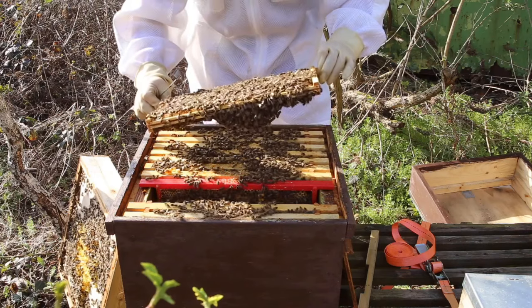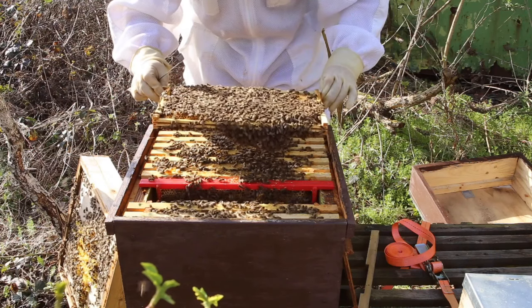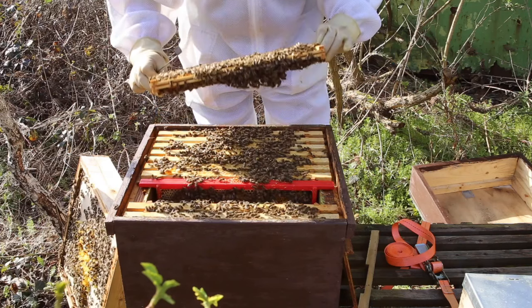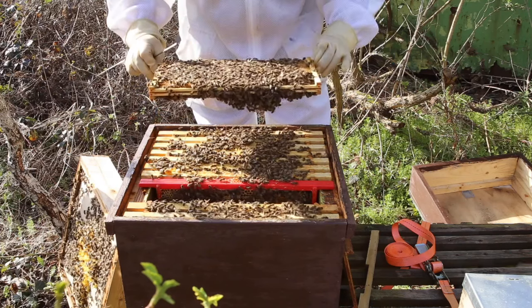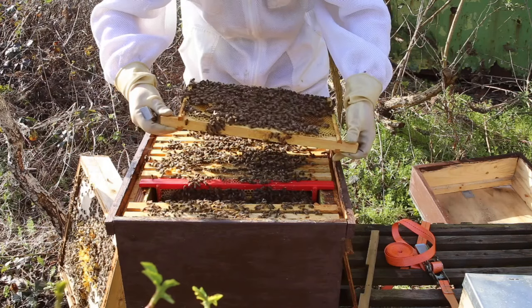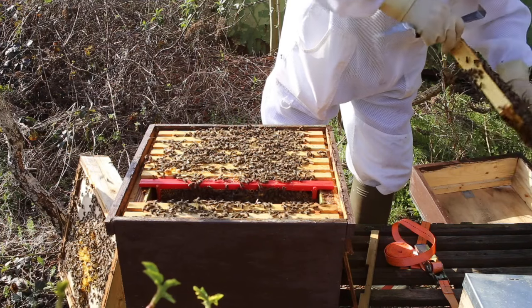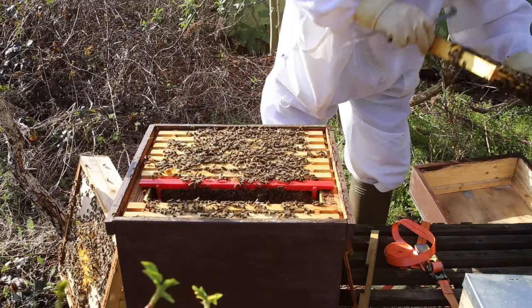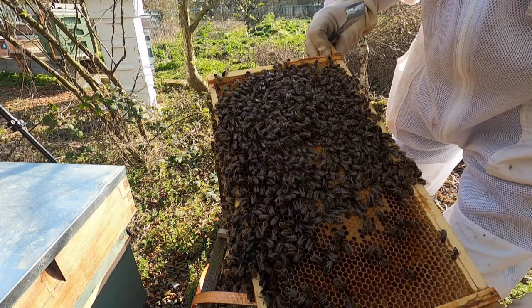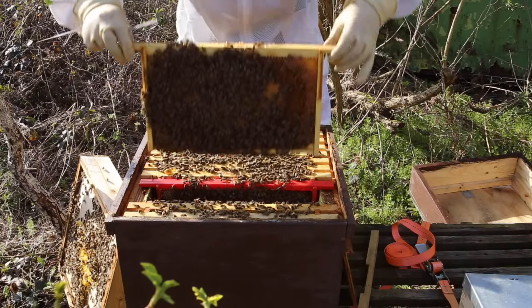We've got a full frame of capped brood on the side and larvae. We need to scroll it up to make sure they aren't hiding cells. There's another good frame - capped brood and the cappings and larvae at the bottom. The cappings are very clean, biscuit colour, no perforations. And that's looking very good.